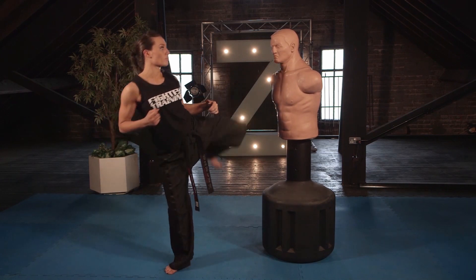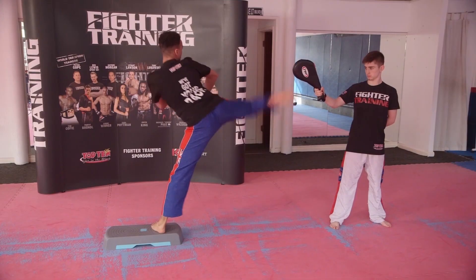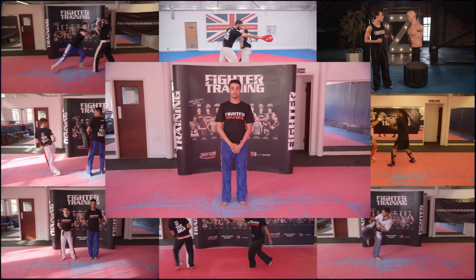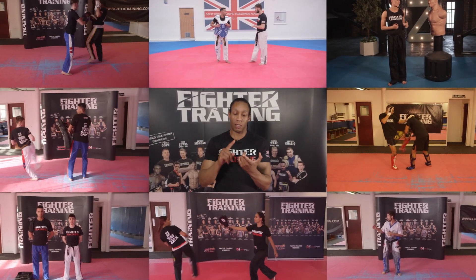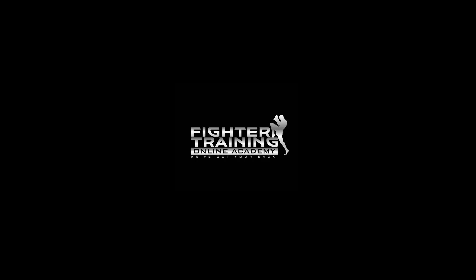Fight the training — drive all the way through and drive all the way through. One, two, one, two — step block counter. Now we're going to do the blitz. Fighter training: boxing, kickboxing, mixed martial arts — fight all the way through and drive all the way through and down.